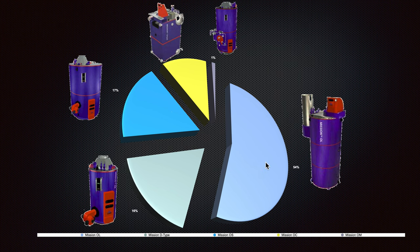Here you can see another image showing which model and type is mostly installed on vessels. As you can see, the Mission oil boiler vertical type accounts for about 54% of the total market.